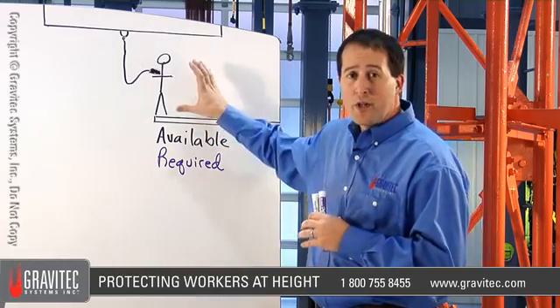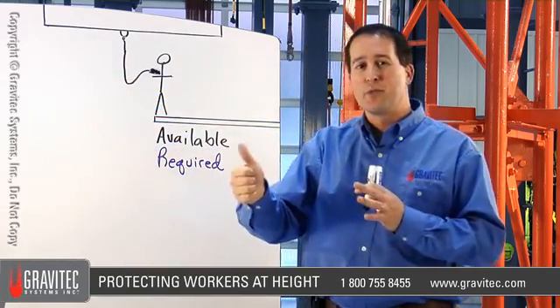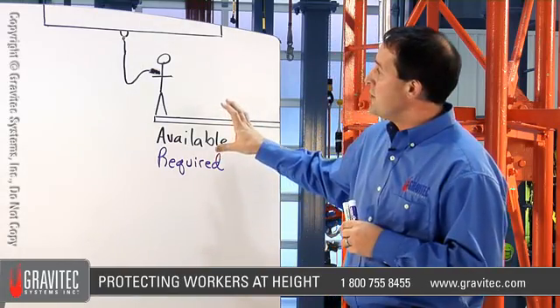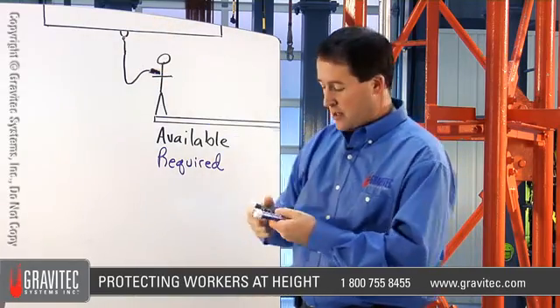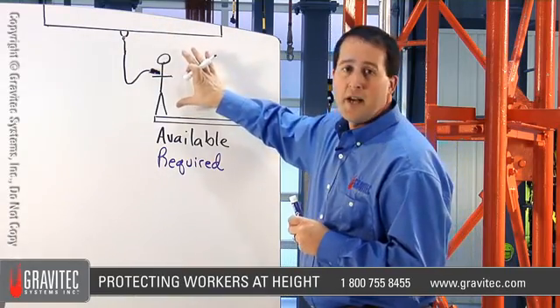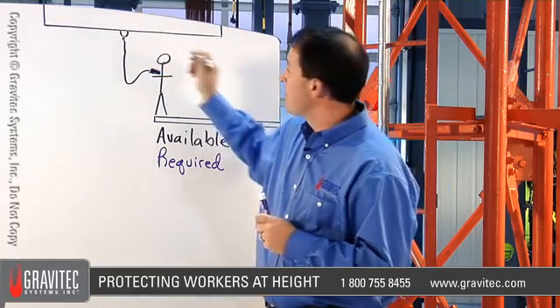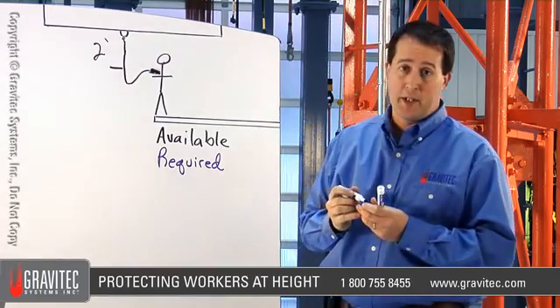You should be able to look at a worker, look at the equipment and the surrounding area, and say whether the system is going to perform as intended or not. The first thing we need to do is evaluate the worker in relation to the anchor point. Let's assume we have a six foot, 250 pound worker connected two feet above their head with a six foot energy absorbing lanyard.